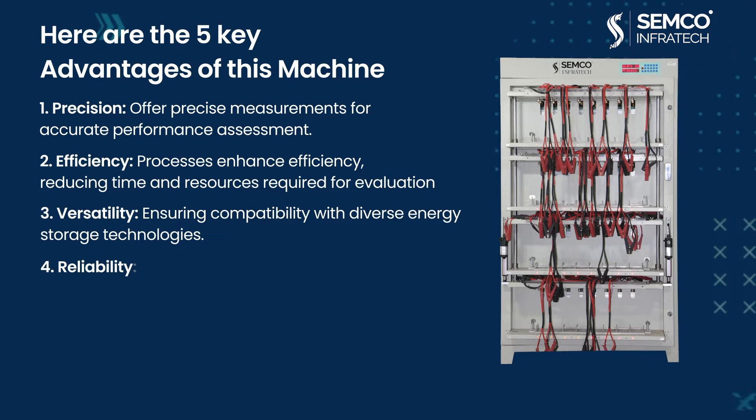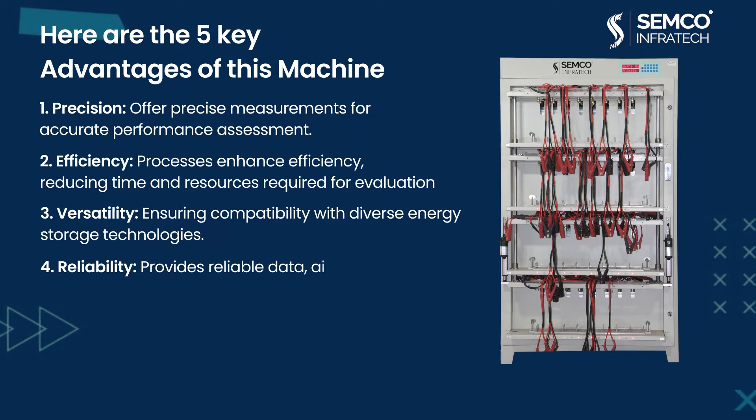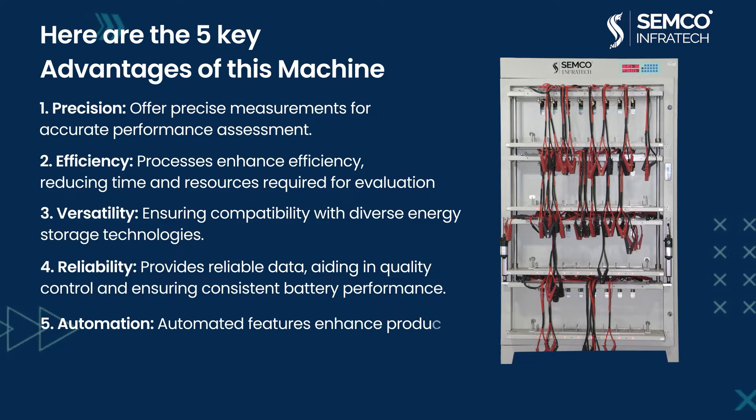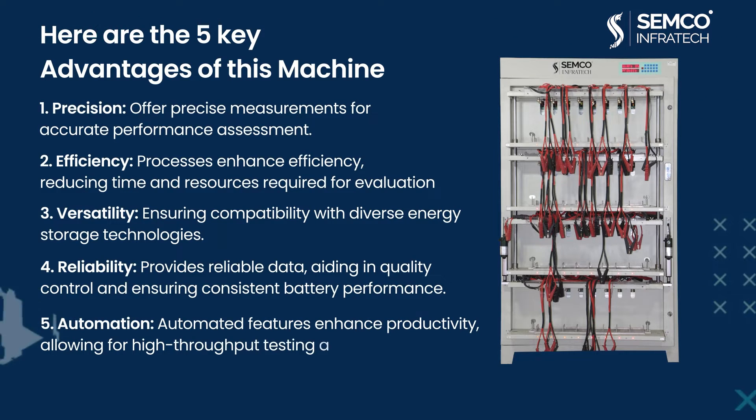Fourth, Reliability: provides reliable data, aiding in quality control and ensuring consistent battery performance. Fifth, Automation: automated features enhance productivity, allowing for high-throughput testing and analysis of prismatic power cells.